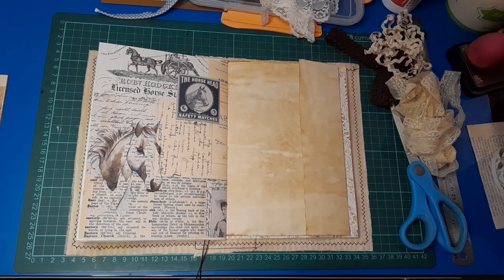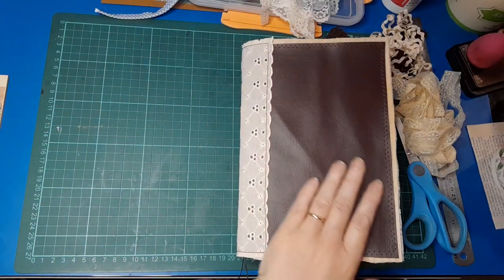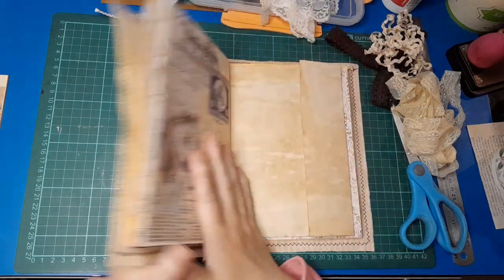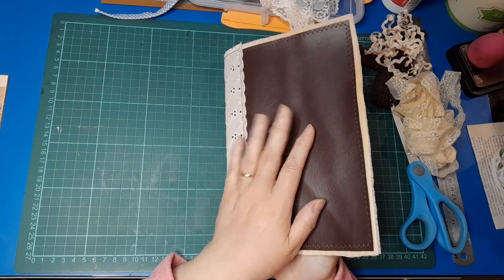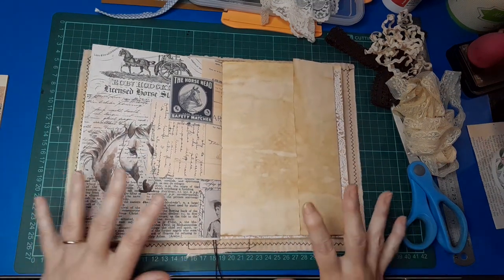Good morning everybody, welcome back to my channel, this is Visualized NZ and my name is Belinda. I'm working again today in the Cowgirls and Lace journal — I am just so ecstatic with how this cover turned out. If you haven't seen that, watch yesterday's video. Let's get stuck in because I have a few things I want to get done today.